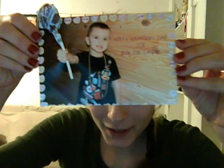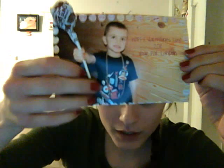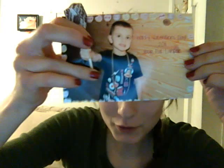I had him put his hand out, like his fist out, like he's holding something. And then I put two slits with a razor blade or knife or whatever you have. And then I put the lollipop in there.